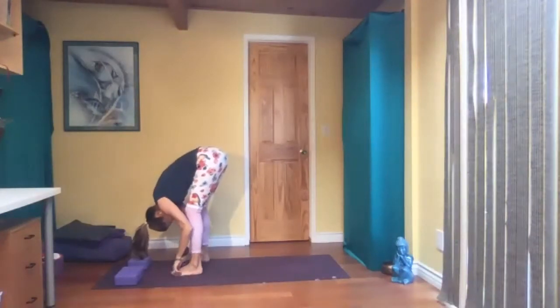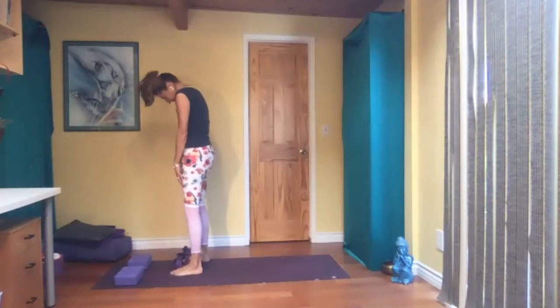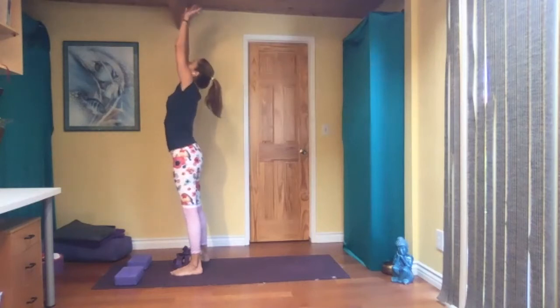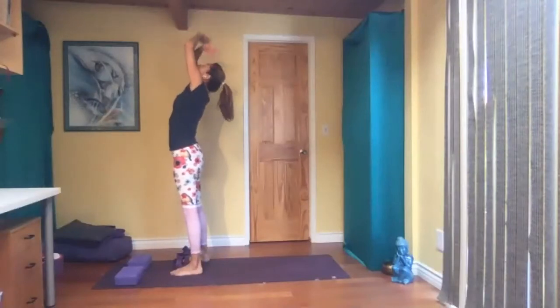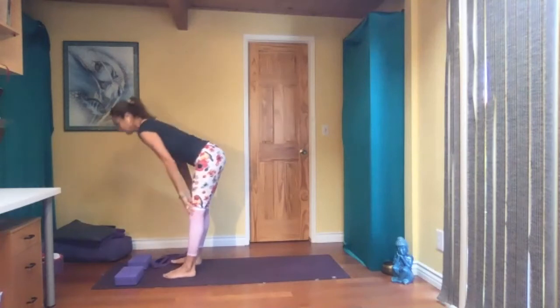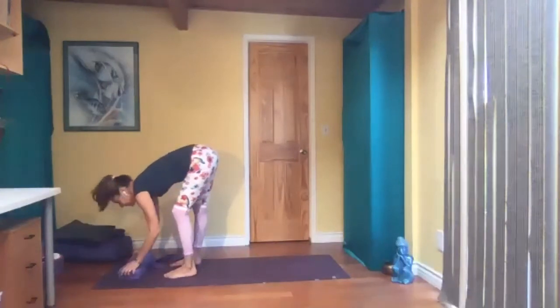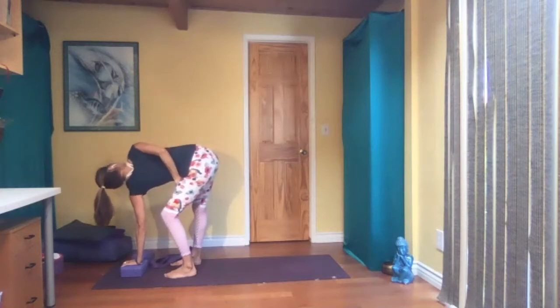Slowly let's go. Come up, vertebrae by vertebrae. Inhale, and exhale. One more time, inhale and exhale. One side left. Hinge at the hips again, come down. This time bend your right knee. Left arm up. Stay there, or grab a hold of the inner right thigh.